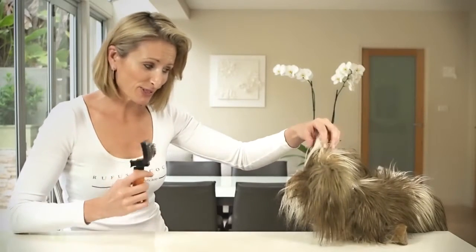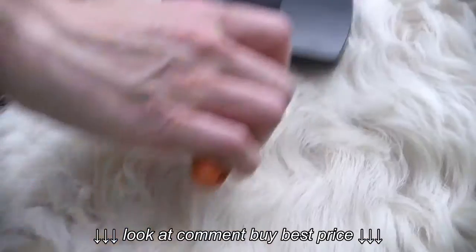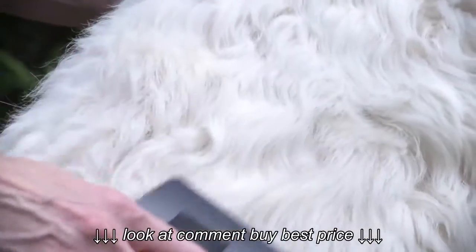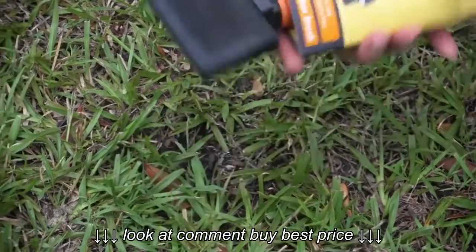Lucky I have the Rufus and Coco Slicker Brush with me. Are you looking for a best-of-breed brush to remove knots, detangle fur, but you want a brush that's easy to use? The Rufus and Coco self-cleaning slicker brush is perfect for you.